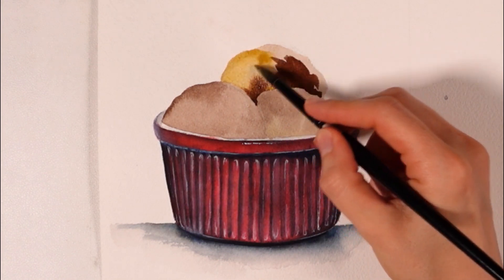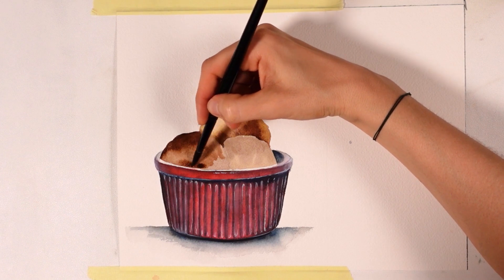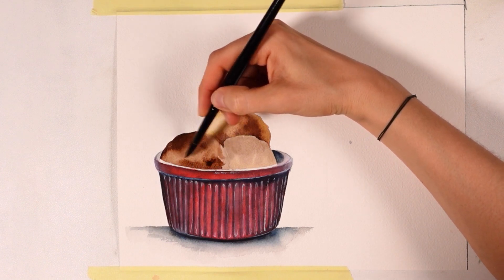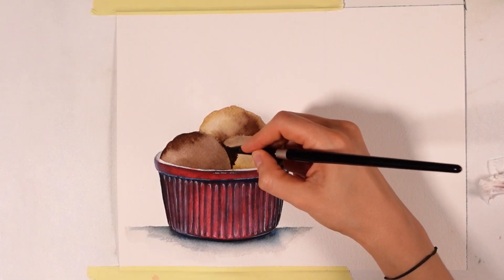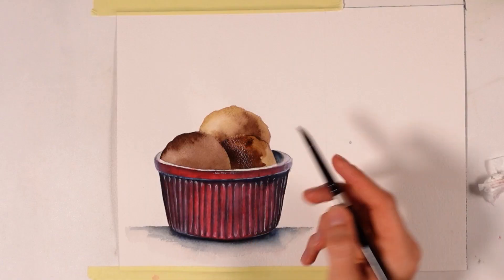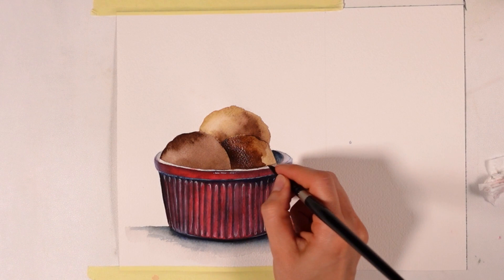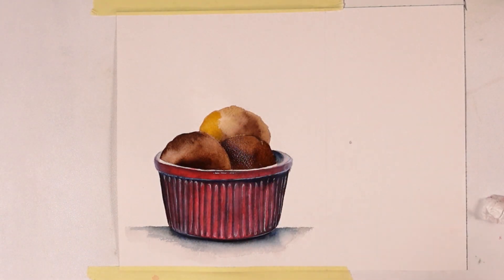For the ice cream, we're keeping it simple too with just burnt umber and yellow ochre. Using burnt umber will suggest chocolate and I found yellow ochre looked perfect for caramel. I apply a first layer of those in the places I want those flavors to be. Since watercolor dries very light, I add another layer, and this time we can really tell which flavor sits where. Feel free to do it as you want — it doesn't need to be a certain way or identical to what I'm doing, since it's ice cream.